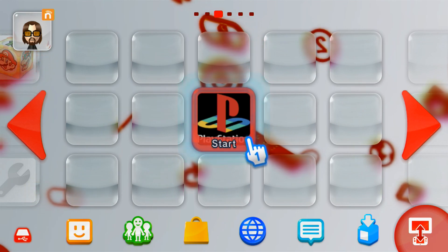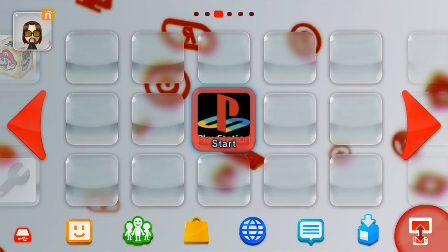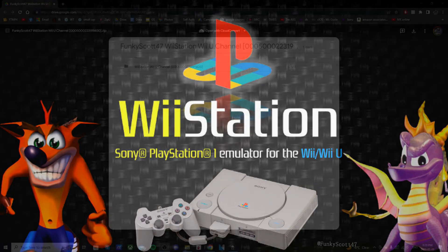In this video, I'm going to show you how to get the Wii Station channel on your Wii U menu. When I was looking for this download, there was only a Wii SXR Wii U channel, so I decided to create my own for Wii Station, which is the updated version of Wii SXR.